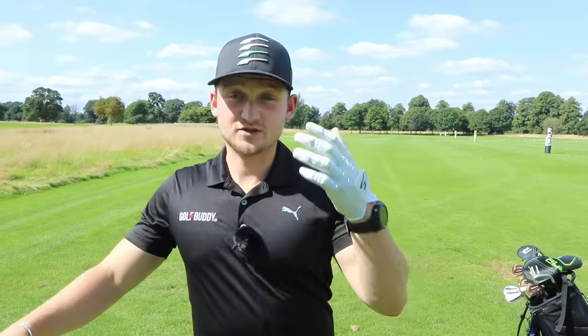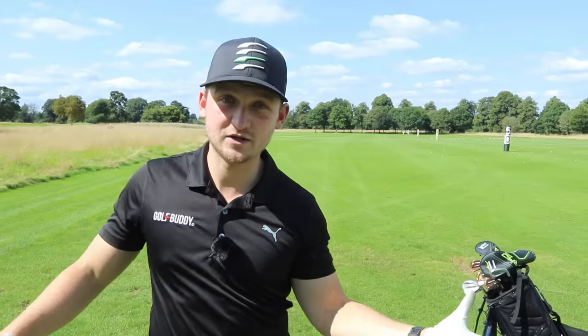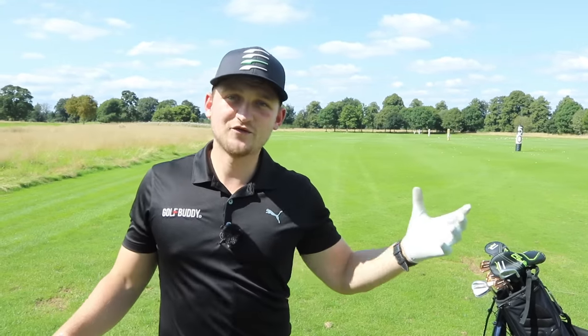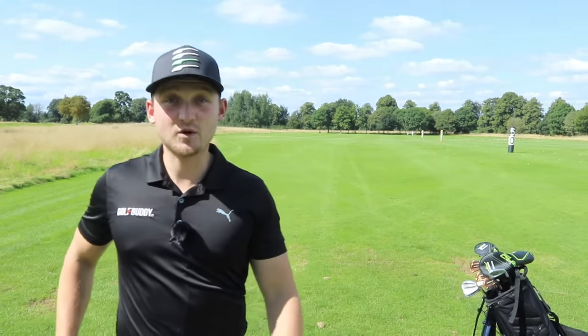Before we go into the next part — talking about exactly how to organize your grip — I'd really appreciate it if you could subscribe to the channel. If you're brand new, please make sure you turn the bell notification on. We've got tips every single day, course vlogs on Monday and Tuesday which include tips, fitness on Wednesday, and the rest of the days are made up of these tips that are going to change your game — simple, effective, and easy to follow.